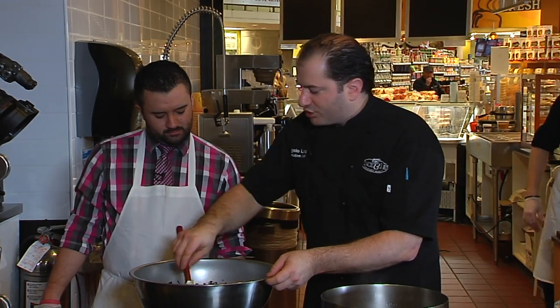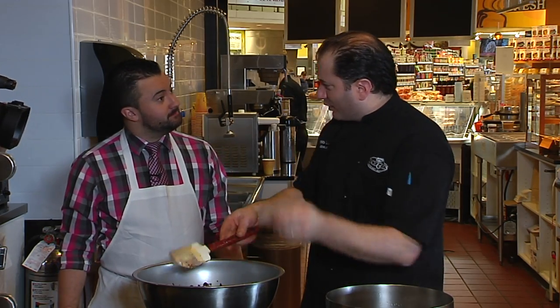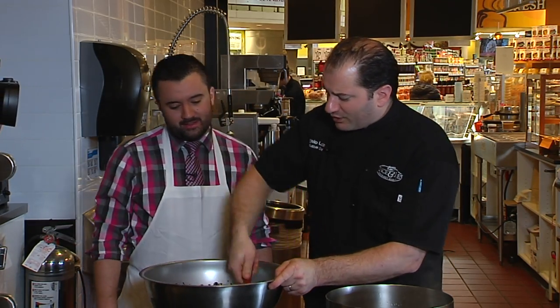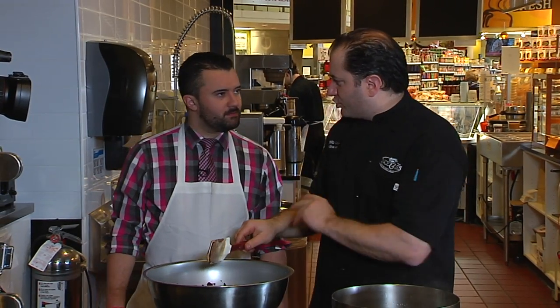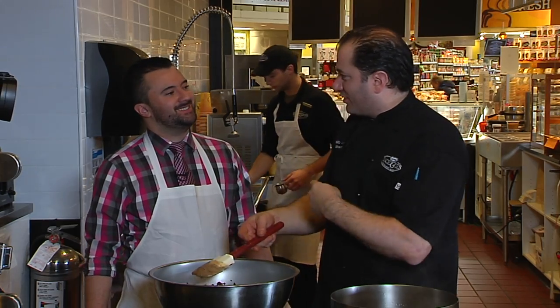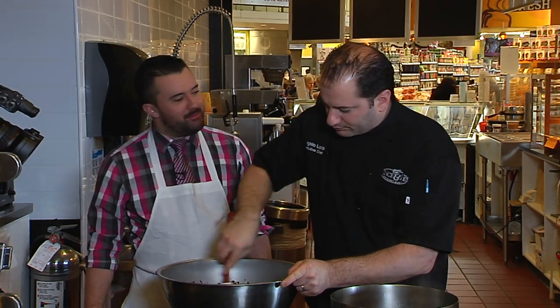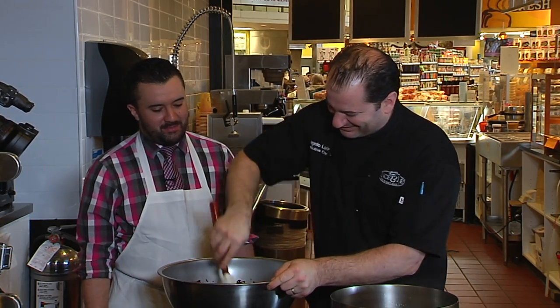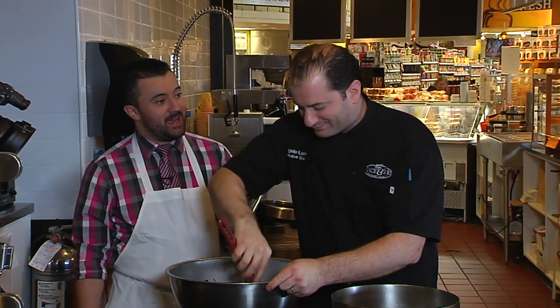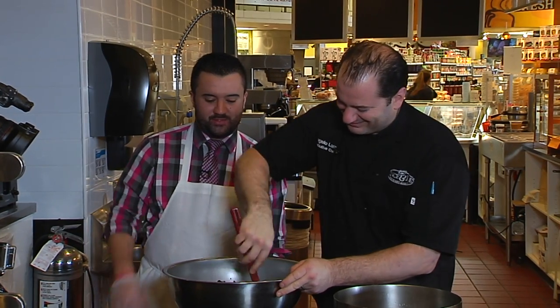A lot of times you go to a restaurant and they serve you a lava cake with that gooey chocolate center. The secret is they'll bake off the cake, or use Chef Mike — the microwave — to warm it up, then stick in a hot bottle of chocolate ganache in the middle. It won't come out of the oven that way — they just Hollywood it a little bit. They trick you. Chef Mike — that's my best friend. He makes great popcorn and Easy Mac.